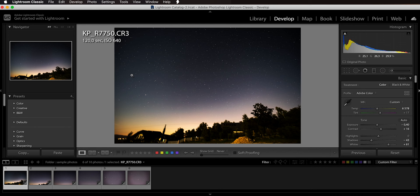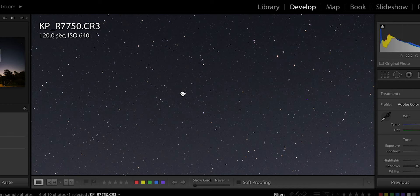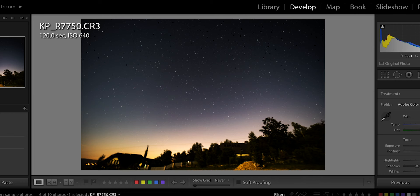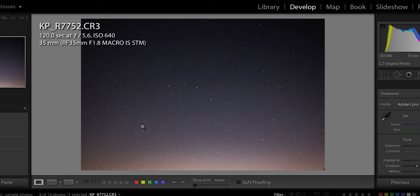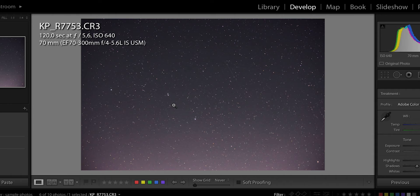We're here in Lightroom. The first image is taken at 15mm focal length, and if I zoom in to 1:1 scale the stars are pretty sharp. At that ultra-wide focal length, coarse polar alignment is definitely enough. Switching to 24mm, the stars are also pretty sharp with no apparent star trace. At 35mm we're getting more magnified and I would say maybe I can see some very slight star trace, but I think this is totally usable.